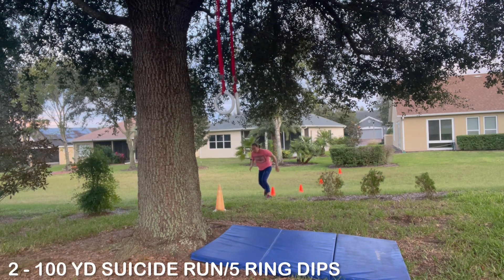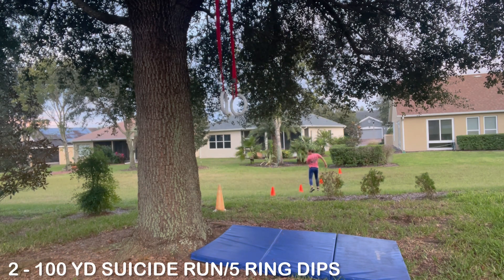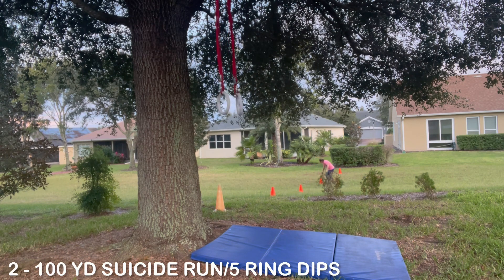The arms go to full extension at the top of the rings, then right into round two. It's all out — five rounds in a row, just boom boom boom boom.